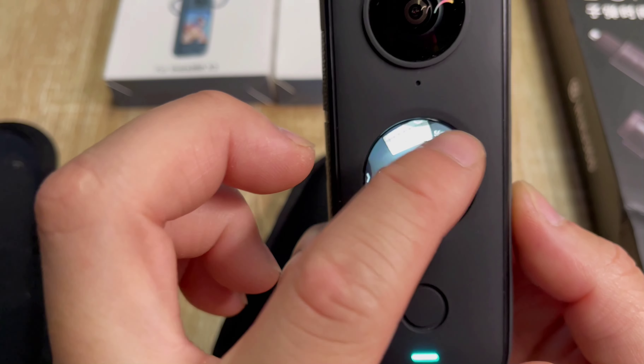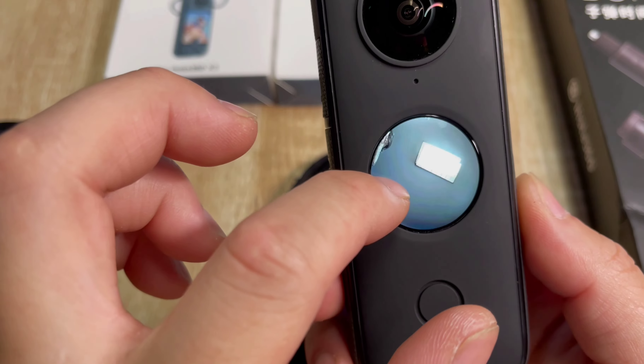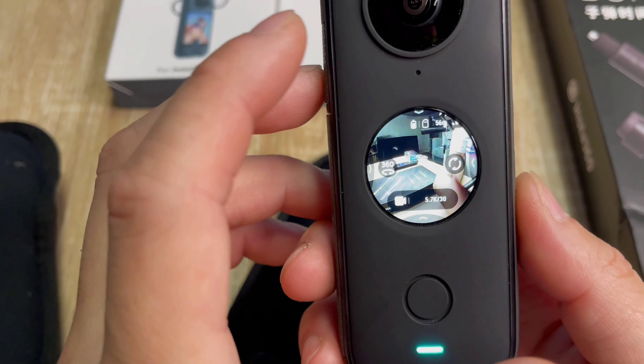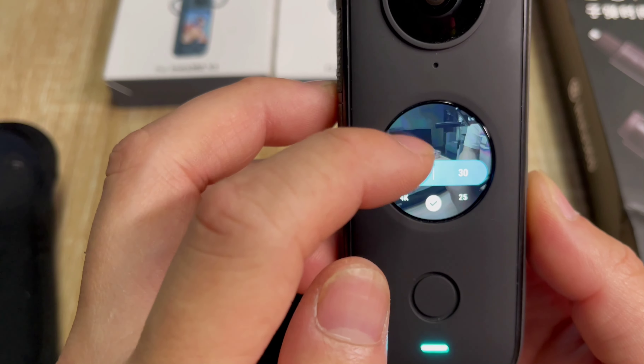You can turn it on here and play around with it on your screen. You can do 360, go this way, do auto or manual — I normally just put auto when I make my videos. You click right here for the resolution: 5.7K is the top option.